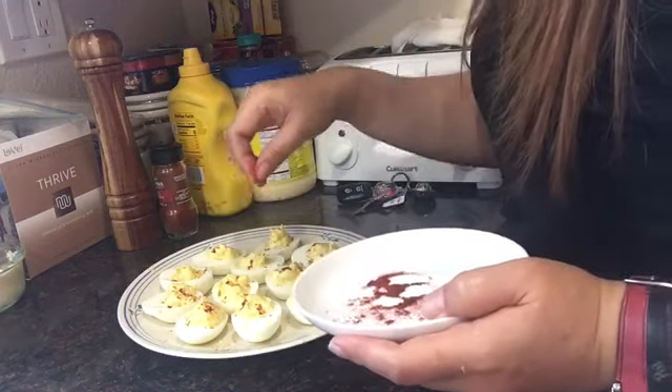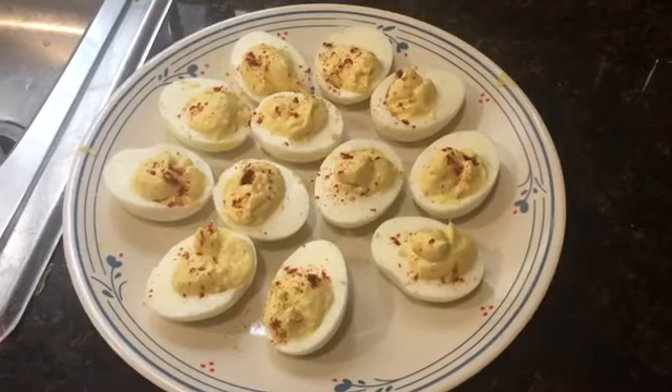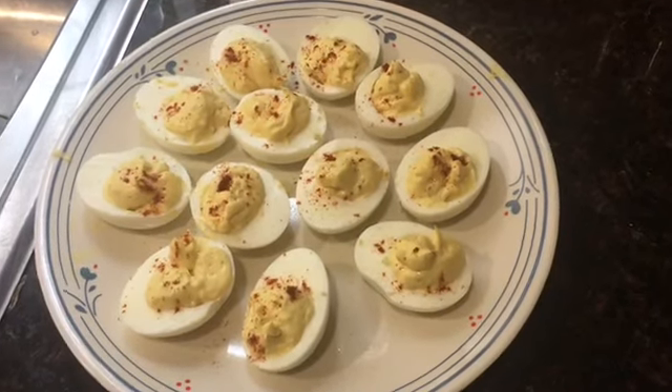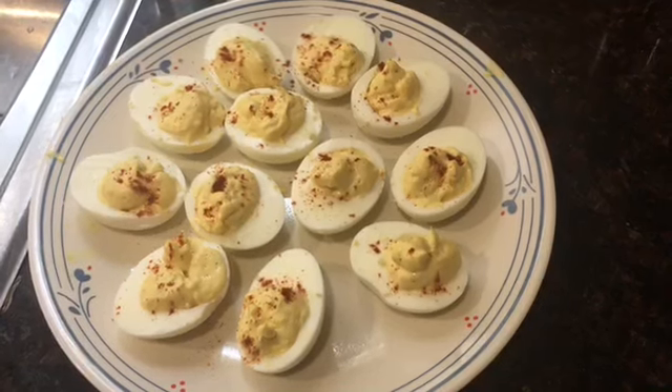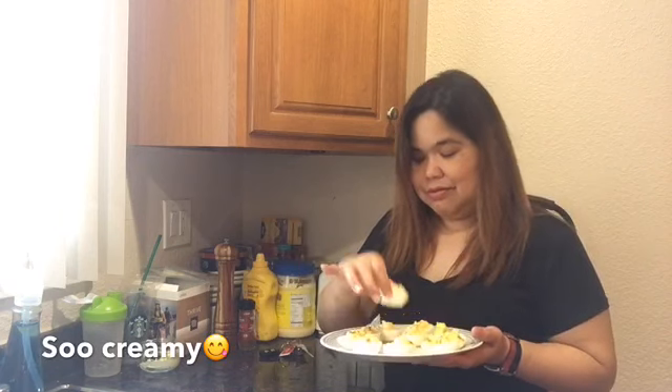That's it! And here it is, my deviled eggs. Sana po nag-enjoy kayo sa panunood at maitry nyo rin sa bahay nyo dahil madali lang naman, at pati yung mga ingredients, easy lang din. Once again, ito na po ang aking deviled eggs. Try ko po yung isa. Mmm, sarap! So creamy! Sarap. (I hope you enjoyed watching and that you can try it at home too because it's easy, and the ingredients are easy as well. This is my deviled eggs. Let me try one. Delicious! So creamy!)